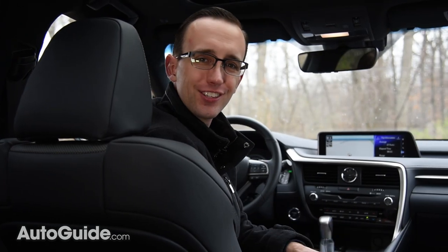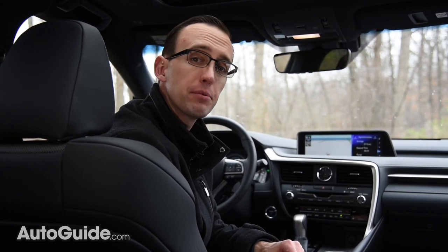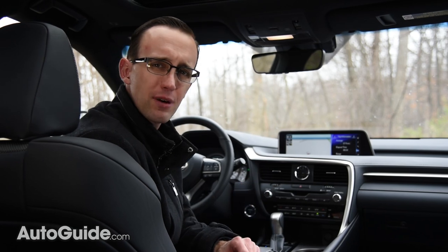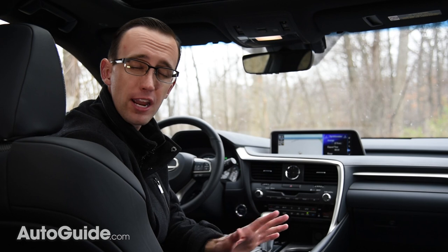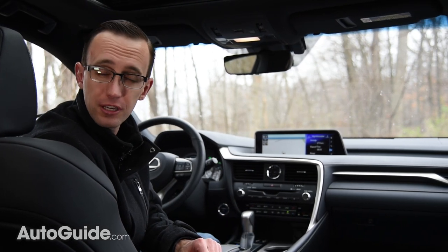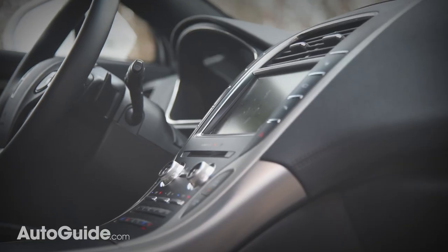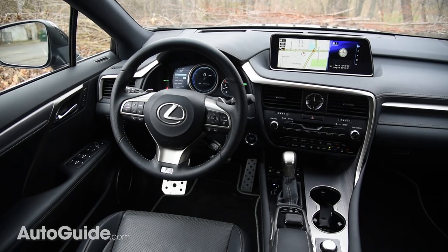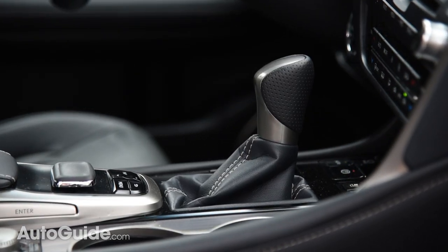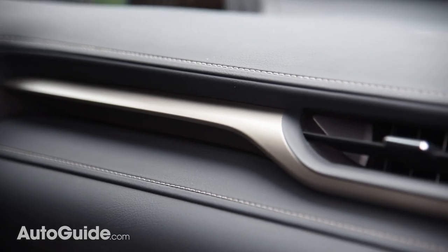And so is the RX's interior. I've been critical of various Lexus cabins in the past, notably the company's RC coupe range — I find them too busy and weird looking for my taste. However, this one strikes a great balance between Japanese futurism and more traditional luxury cues. I prefer the Lincoln MKX's interior design with its simpler shapes and gentle curves, but this feels sturdier and the switchgear is of noticeably higher quality. Ditto for some of the materials — the leather is absolutely sumptuous and assembly quality is faultless.